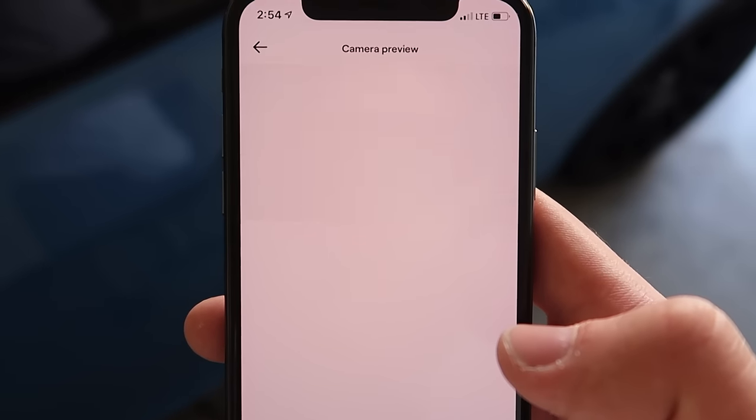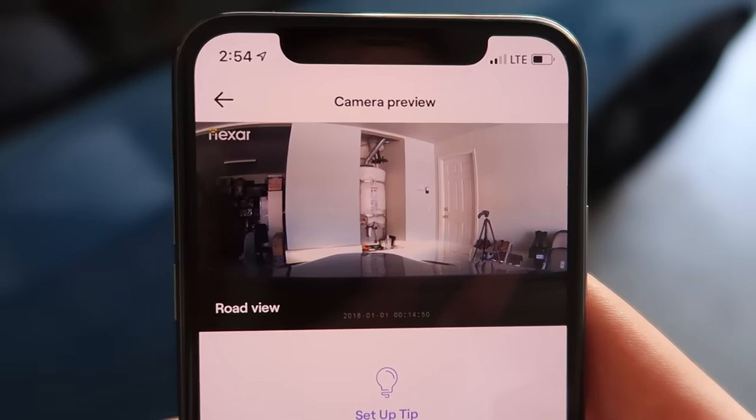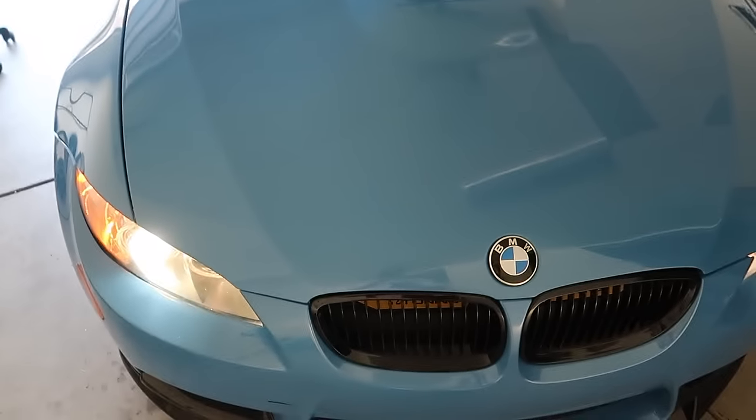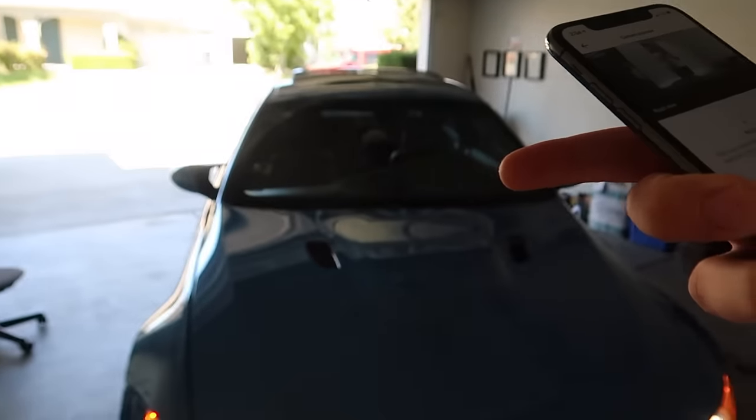After connecting, I clicked camera preview to see how this thing looks. Holy smokes — is this 4K? The quality is great. I'm going to go ahead and insert the dash cam footage right now for you guys.